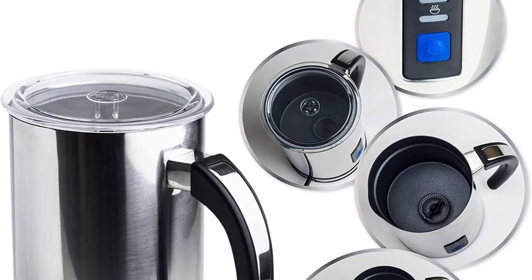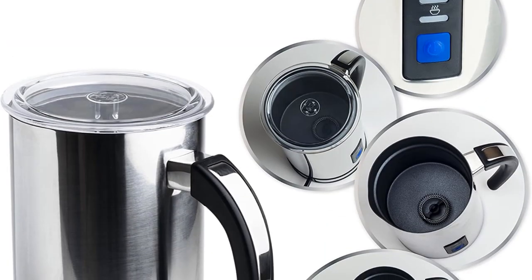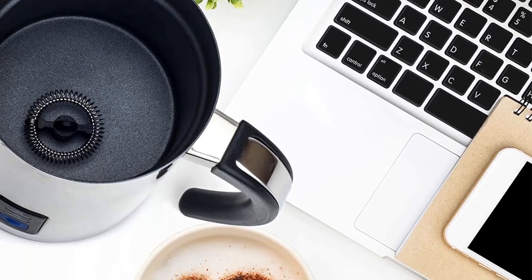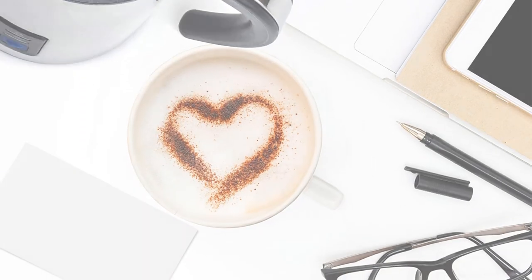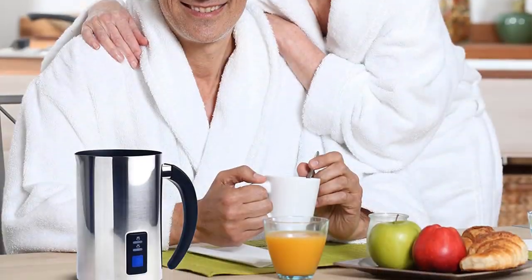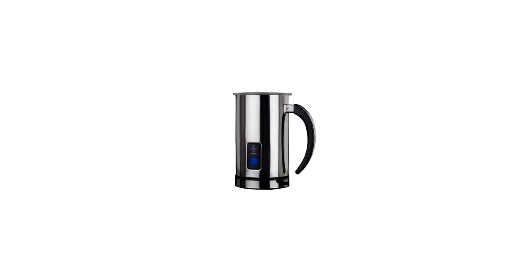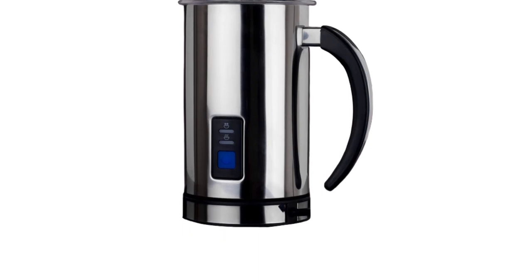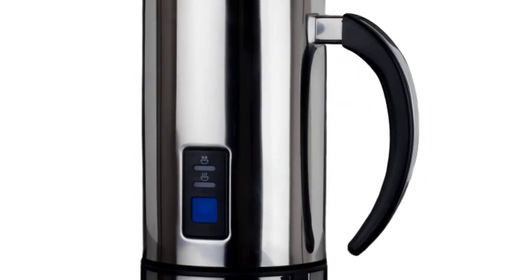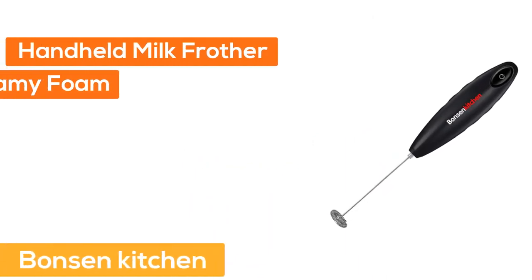It features an ergonomic rubberized spill-proof handle and a one-touch digital display. The easy-to-use backlit display makes preparing gourmet coffee-shop-quality froth for cappuccinos, lattes, or iced drinks simple right from home. The silver pitcher rests on a wide, secure base station that uses induction technology to heat and froth milk, leaving the carafe wire-free for serving and storage.